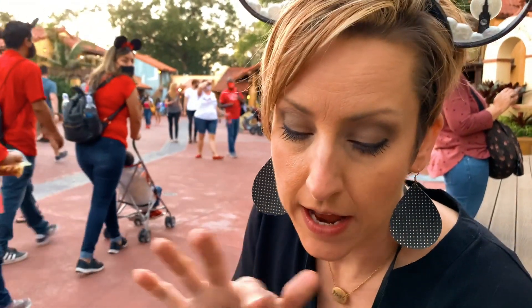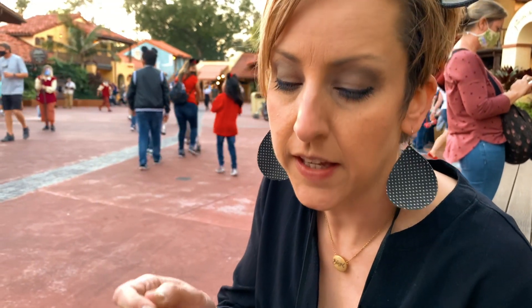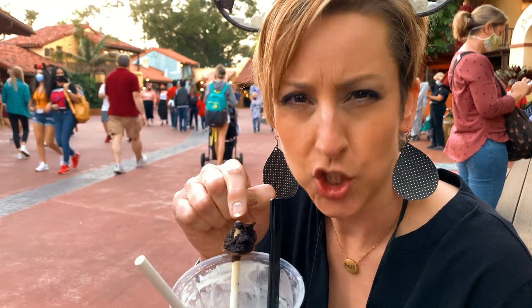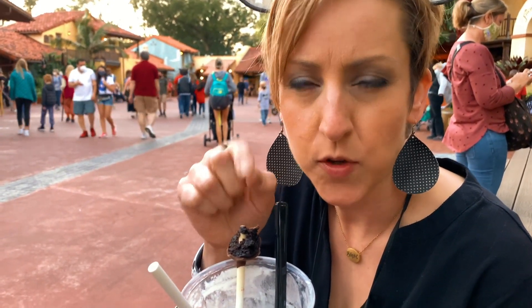So I did discover as I've been eating this — the key is to get the pineapple juice and the coconut and the blue syrup mixed together. That's where it's at. Also the little cake pop is really good. It was like a dark chocolate cake pop, so it wasn't overly sweet. Real rich, a lot of depth of flavor to it. It was very good.